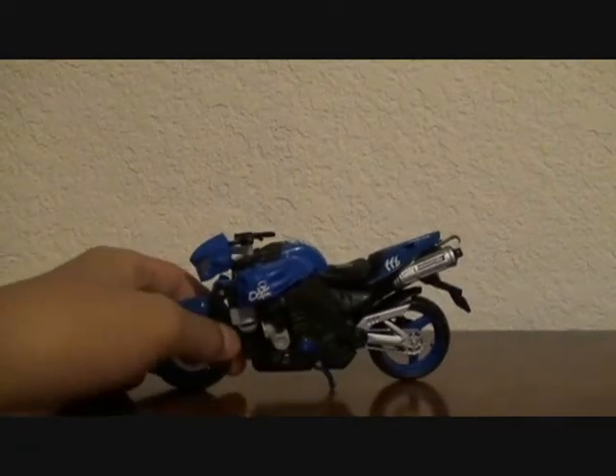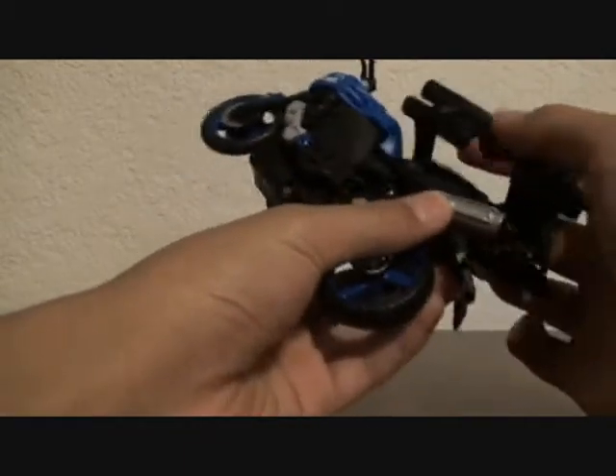She came with this thing — it's a snap-on cannon.